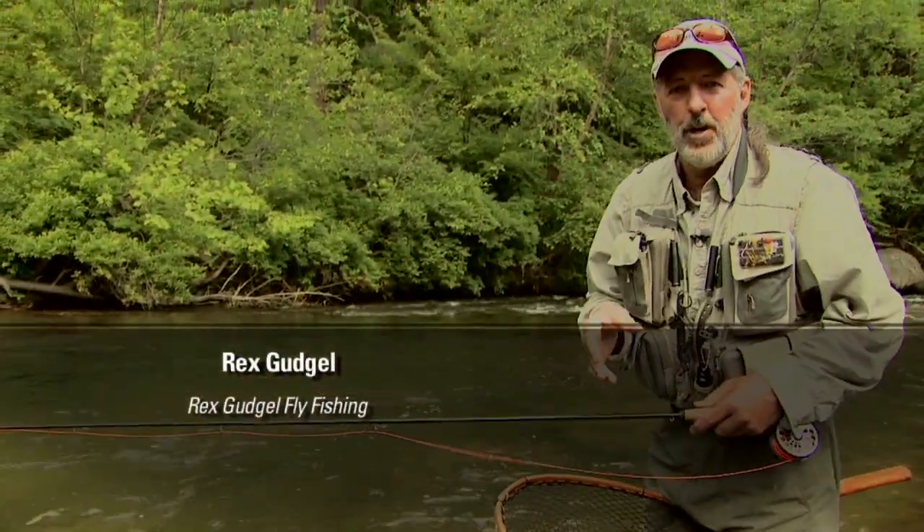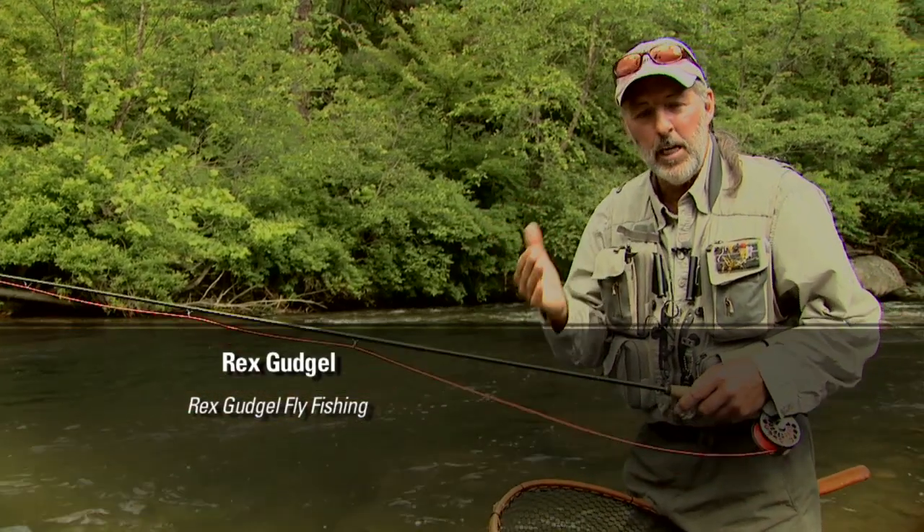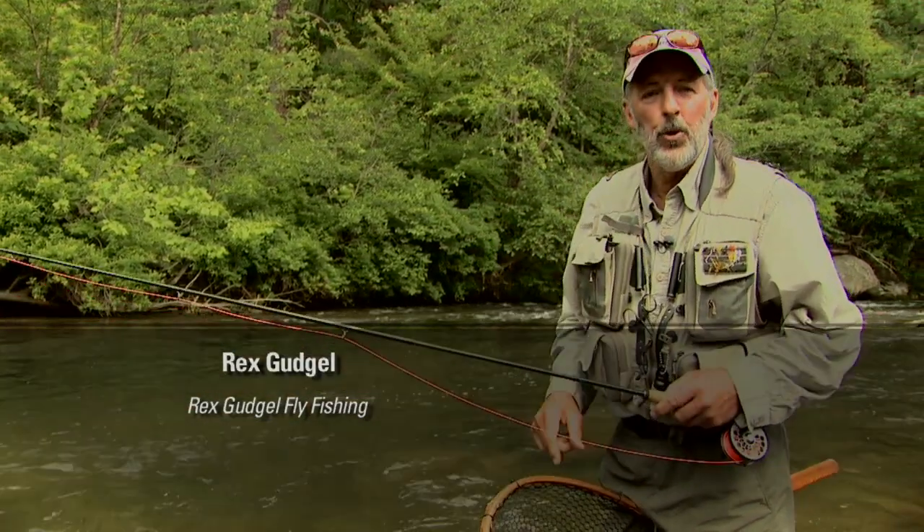Again, casting upstream. Retrieve that line. Keep up with the slack. Line control is the key.